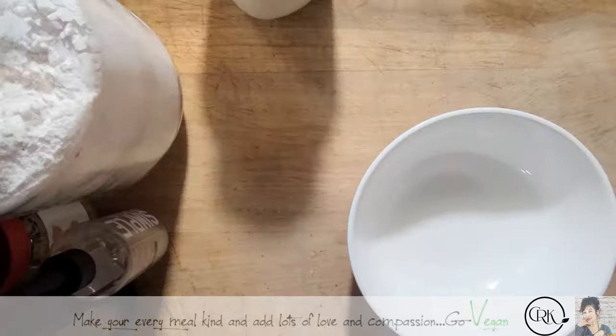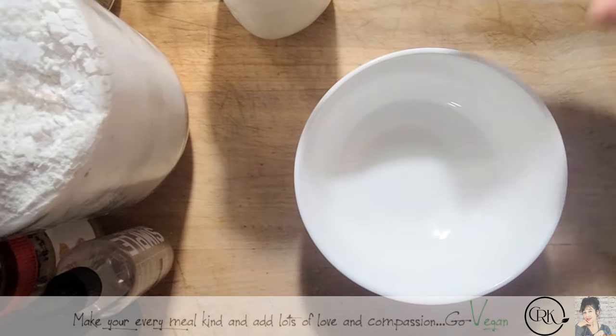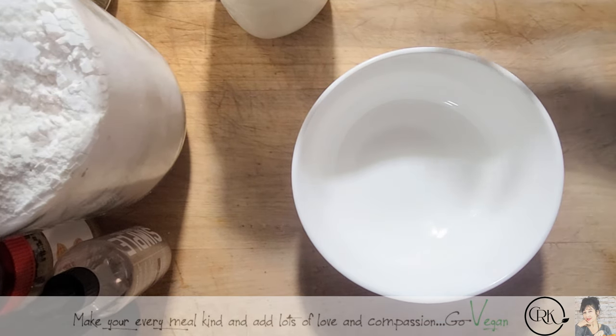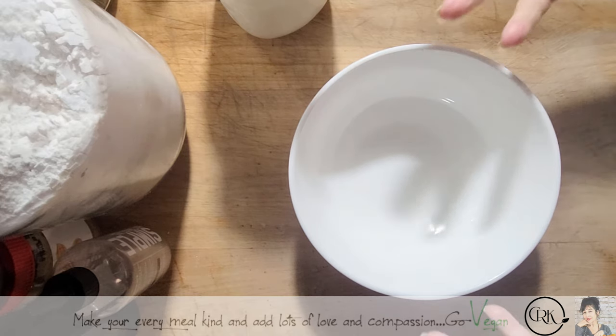Hi guys! I'm going to show you how I make a very simple bread — this is called no recipe. Most of my recipes are no recipes, so if you follow me you're going to get to see how I cook. It's all a matter of feeling your dough, feeling with your hands, using your visual with your eyes, and that's how I bake.